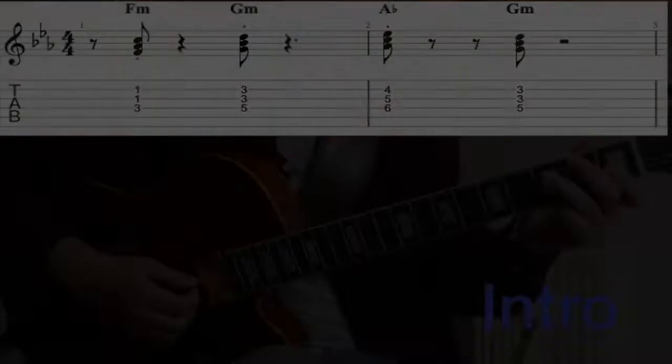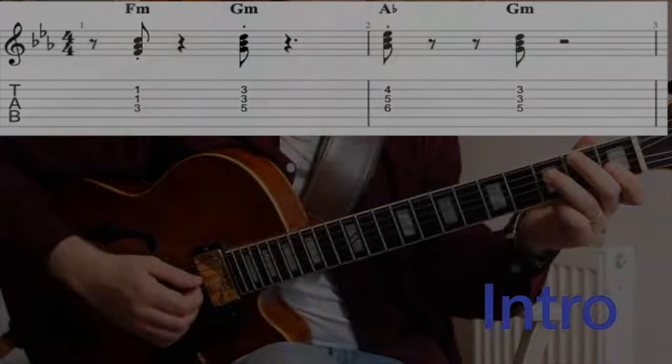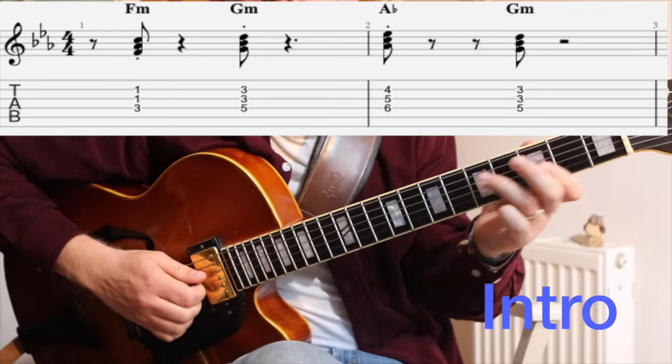So let's get started with the first section of the tune. The tune opens with this Dorian chord movement, which is pretty cool — it's instantly recognisable. It is actually F Dorian because you've got that D natural rather than the D flat. So the key signature on this will be E flat major.